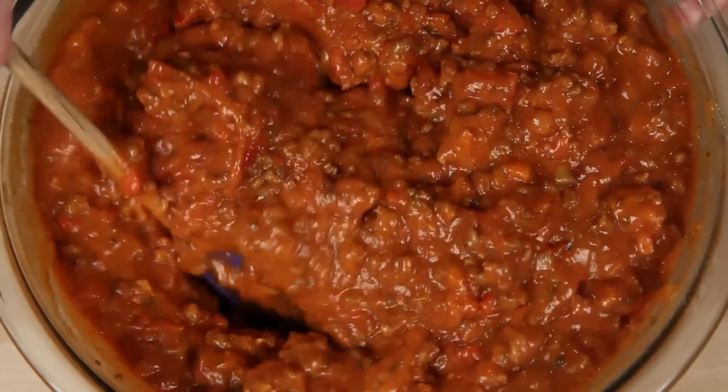Now I'm using my spicy sausage meat sauce. You can use your favorite sauce, either that you've made in advance or purchased. You can get my meat sauce recipe here.